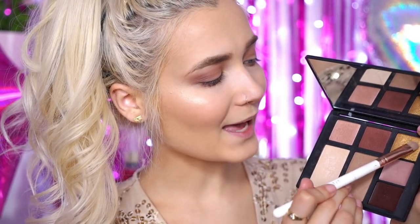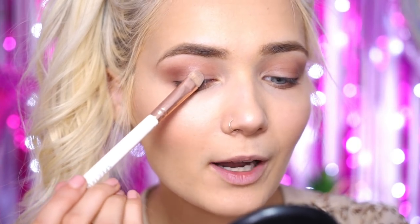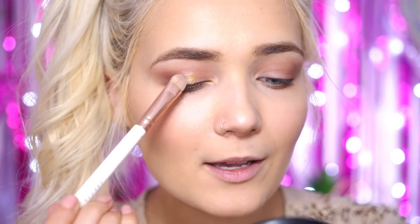Next I'm going to switch to a Primark palette — I absolutely love one particular shade in this palette, it's just so pigmented. I'm taking the gold eyeshadow on a flat packing brush and applying it into the very centre of my lid. This eyeshadow is not playing around — it's so freaking pigmented. So, the eyeshadow is finished and we can now move on to the eyeliner.